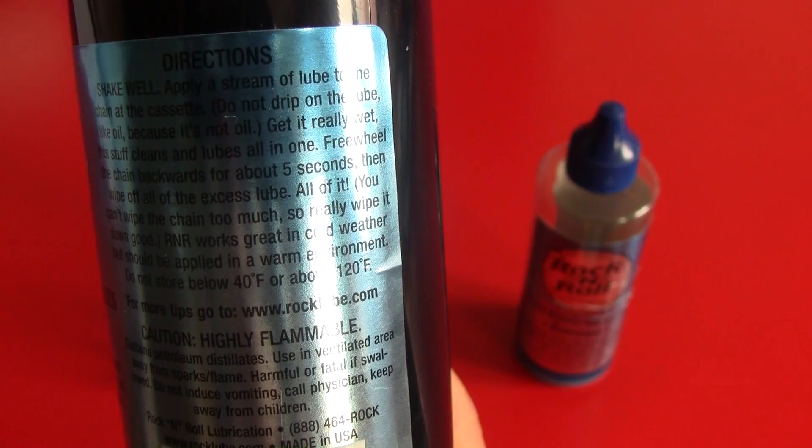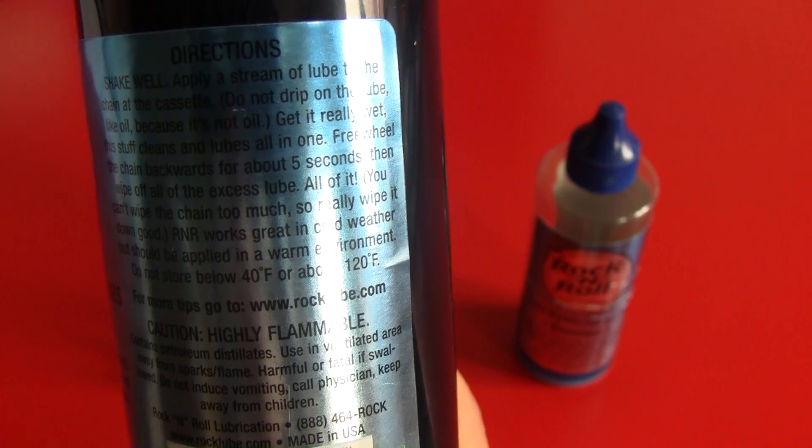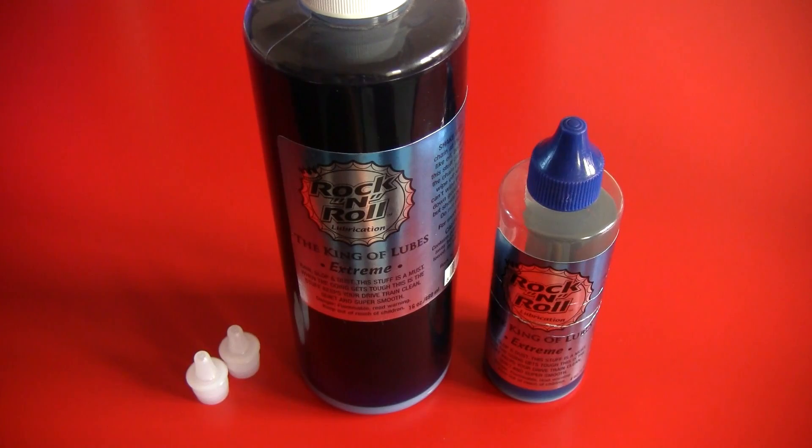R&R works great in cold weather, but should be applied in a warm environment. What they say on the bottle is true — you shouldn't apply it outside. Please do this inside, in a warm environment, so the lube will work as it's supposed to. Because if you do this outside, it'll just dry up instantly and sort of react like candle wax. You don't want that — put it on, pedal backwards three times, wipe it all off, and you're good to go.